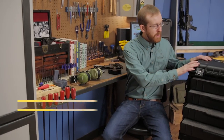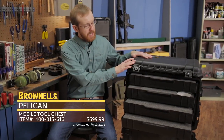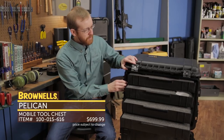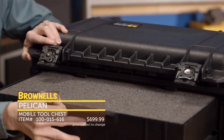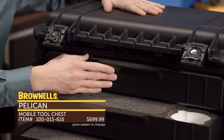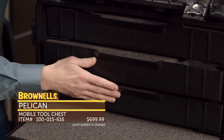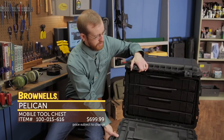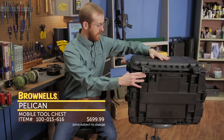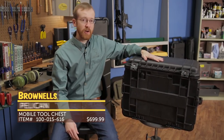Also new to Brownells, we have this new Pelican case for our AR-15 Armors Kits. The current case is going to be phased out, so new for 2016 the Armors Kits will feature this case. It's a Pelican case that's been around a bit, but we have all the same drawers and cutouts for all your AR-15 Armors kit tools. You can buy this as a replacement, or any new Armors kit you purchase will come with this new case. It closes up nicely, comes with the quality you expect from Pelican, has additional storage up top, and rollers for ease of transport. That's the new Pelican case for the Brownells AR-15 Armors Kit.